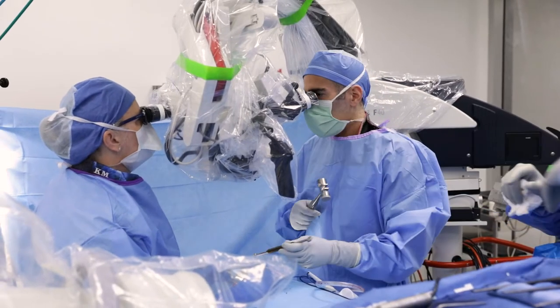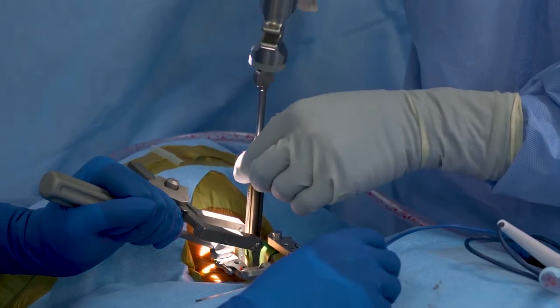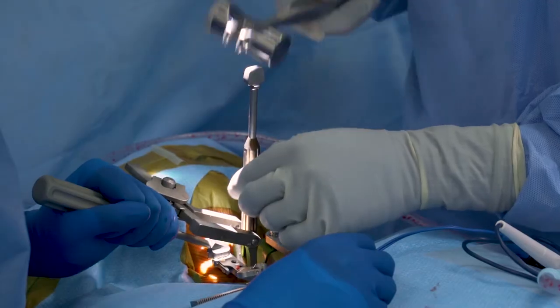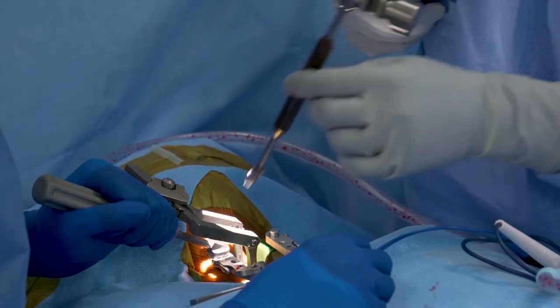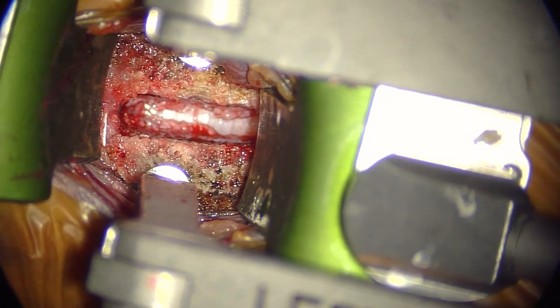Once the height has been determined, you have the option to use the broach end of the trial to prepare the end plates. The disk space and vertebral end plates are now ready to receive the implant.